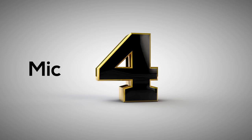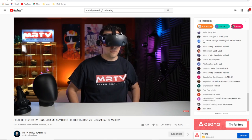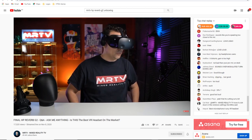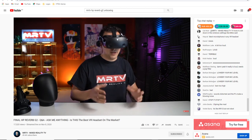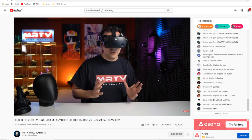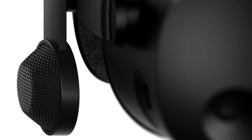The microphone works pretty well — all reviewers said it sounded sharp and crisp, which is important since other headsets have gotten this wrong. As for the built-in speakers, they all say the sound is absolutely phenomenal, and I'm really looking forward to hearing it.